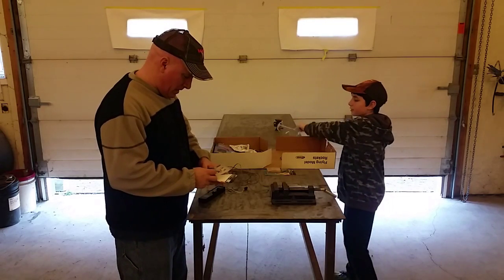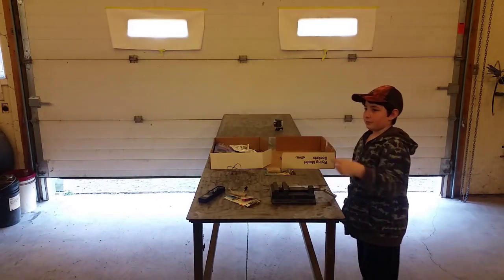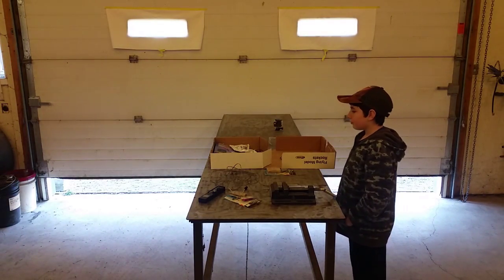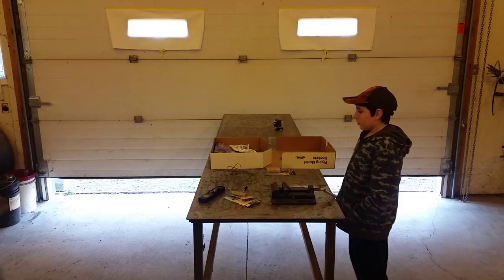We've got our safety boxes, the tape gloves somewhere here in case you have to grab it if it's hot. Normally we would do it outside, but it is not nice weather. It's windy.